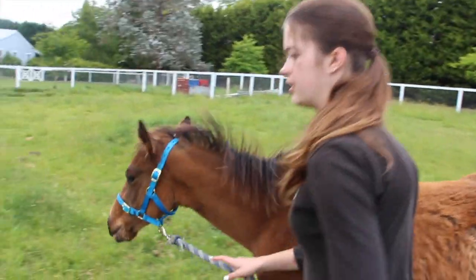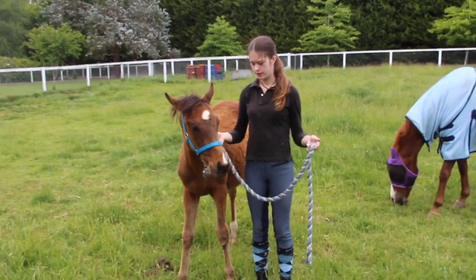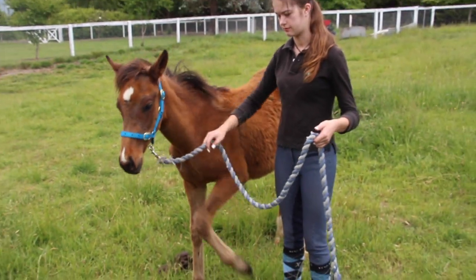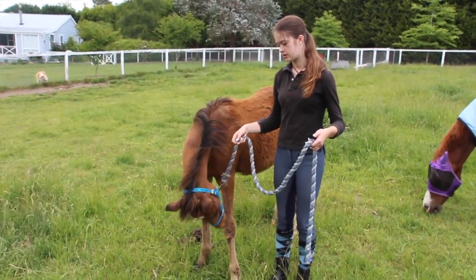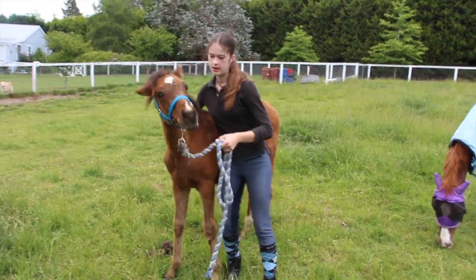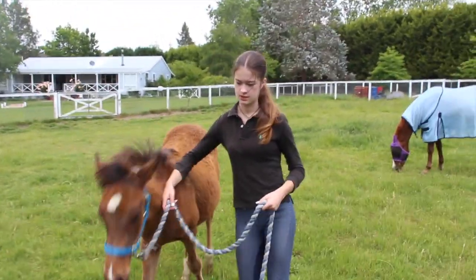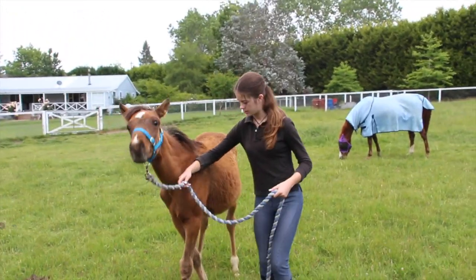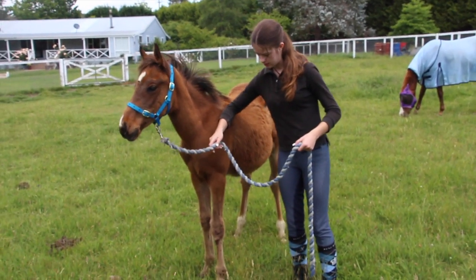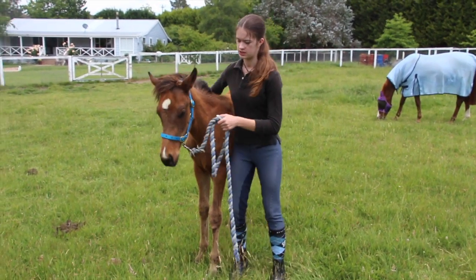If he does come too close to me when I walk him, this is how I hold my rope, and then I have my hand here. This is something I was taught at work working with the racehorses — because when horses are so young they don't know what personal space is, so they'll just really walk on top of you, which Kai does. So he's walking right into me, so I put my elbow against his shoulder and push him away.